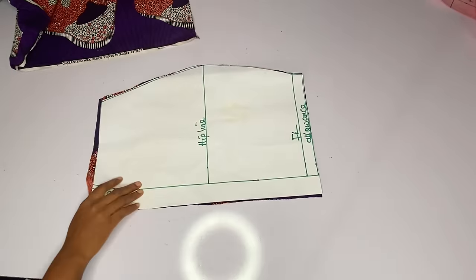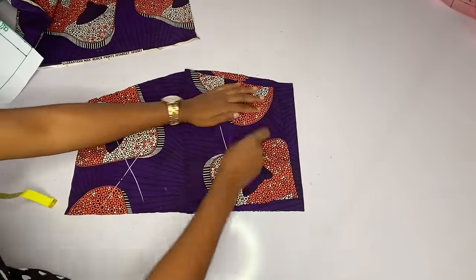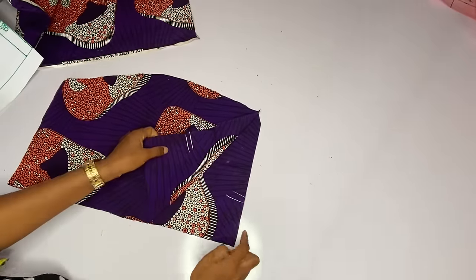We are done. I'll go ahead and mark the wrong side of the fabric to avoid issues, and I'll also mark the down part of this skirt so that I will not misplace the waistline.